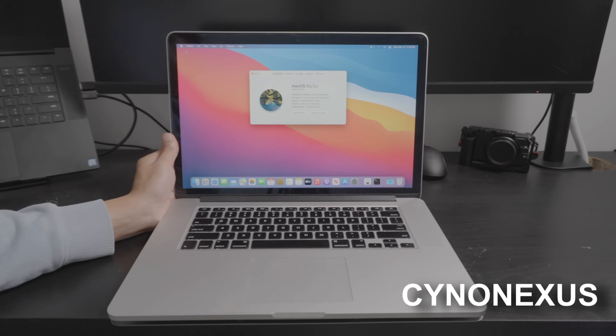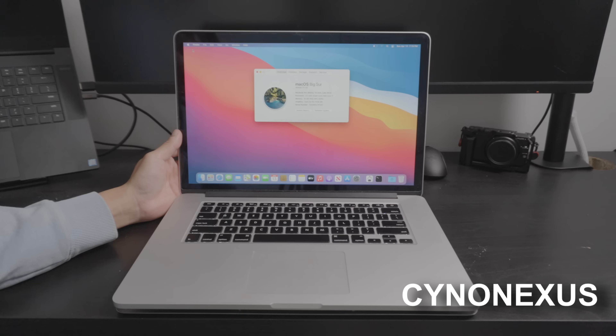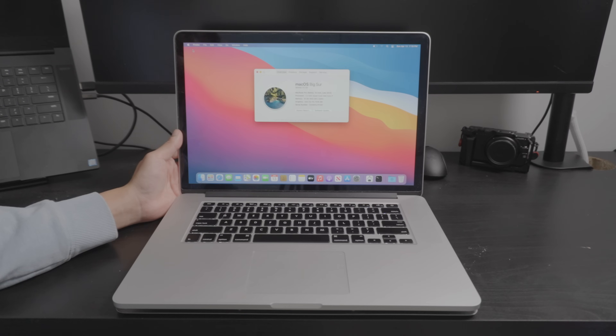What is going on everybody? My name is Earl and what I have here is a late 2013 15-inch MacBook Pro. I'm making this video because I'm going to show you guys what things could go wrong when it comes to buying these older machines that are over a decade old.